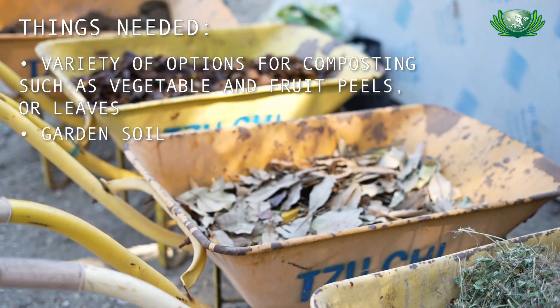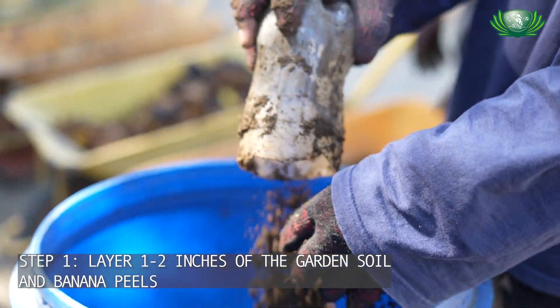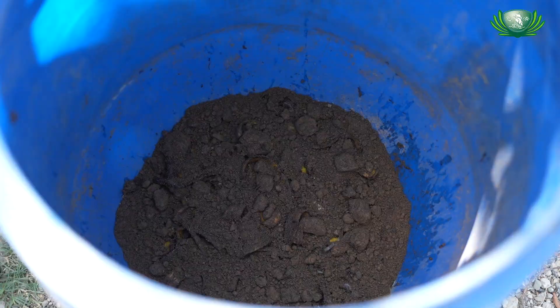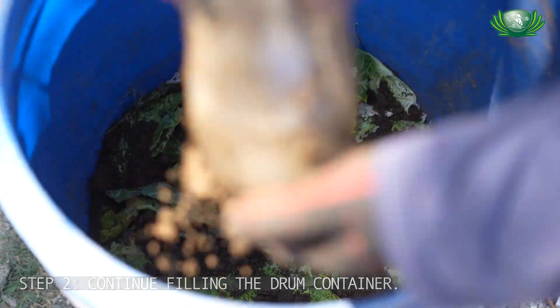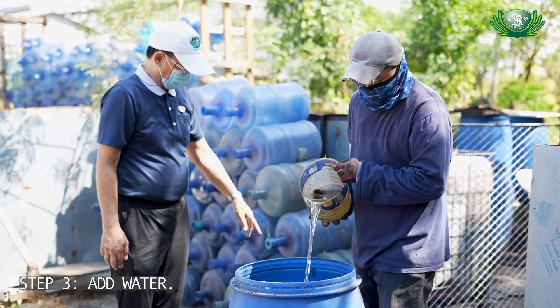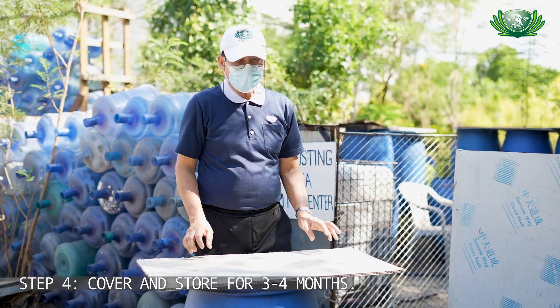In making this, we do it in layers. The first layer — put soil at the bottom. We use garden soil, then add banana peel on top, about 1 to 2 inches. Then add soil again, then banana peel again, until the drum is full. Store this for 3 to 4 months as well.